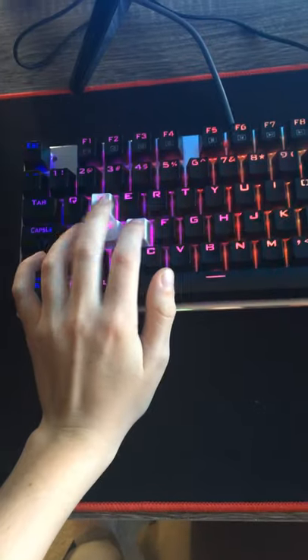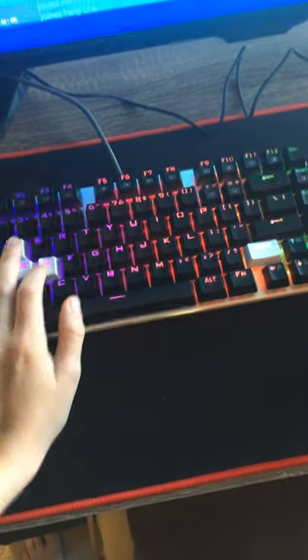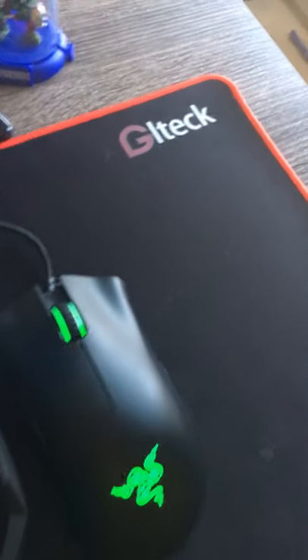For my keyboard it is a HUOE Element Z88. And my mouse pad is just a $20 mouse pad from Amazon — gel tech, pretty good mouse pad, not even bad at all.